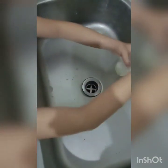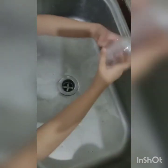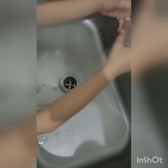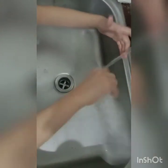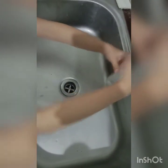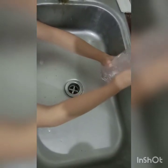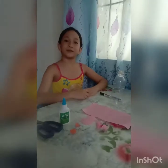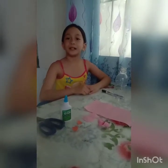Now we need to rinse it with clean water. So I'm done washing the plastic bottles. Now I'm gonna let it dry.